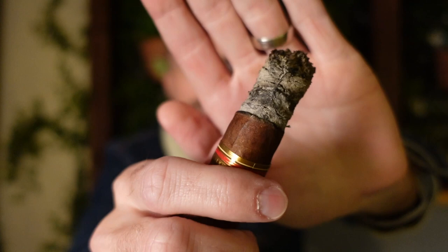We have reached the end of the second third. Beautiful burn line and a nice enough looking ash.